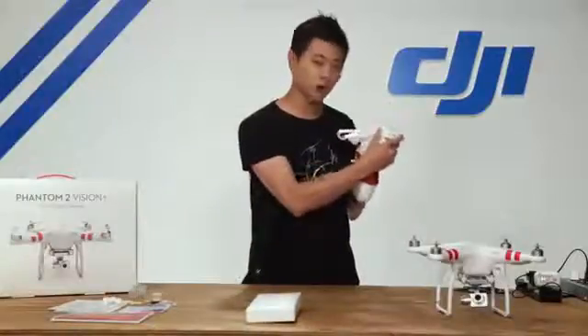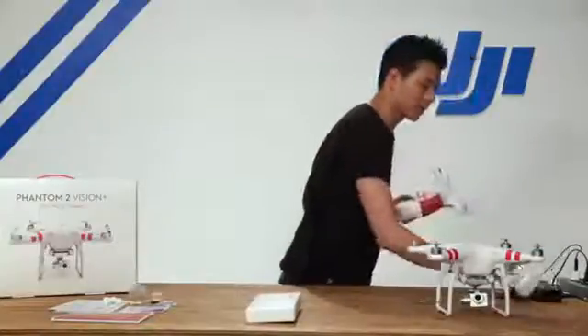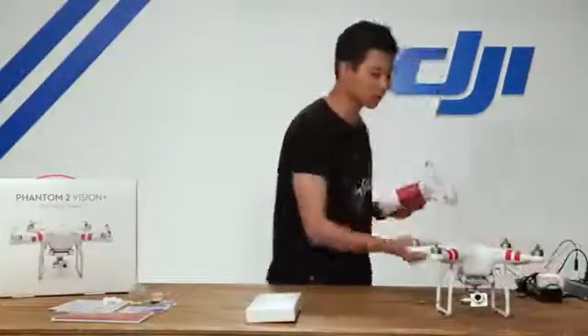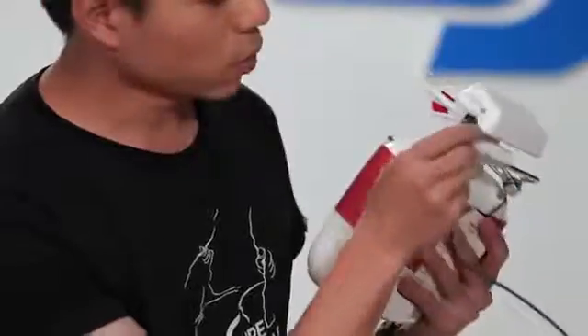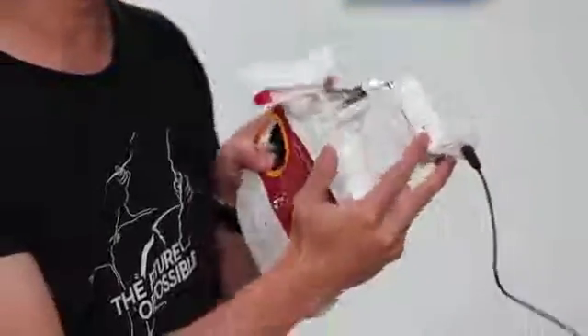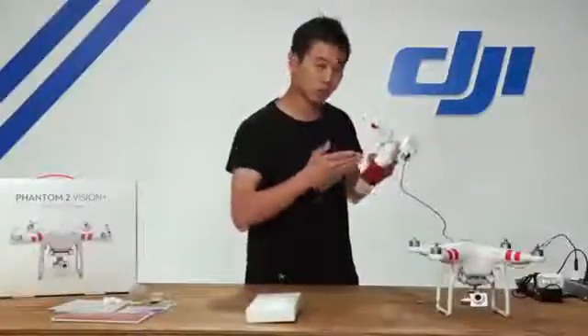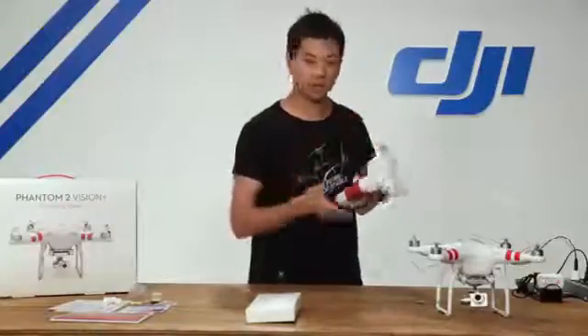Let's go ahead and charge your Wi-Fi range extender using that micro USB cable supplied in the accessory kit. There's a micro USB port on the side — simply plug it in. You'll see a light illuminate: orange means it's charging, and once it hits green the battery is fully charged and ready to go.